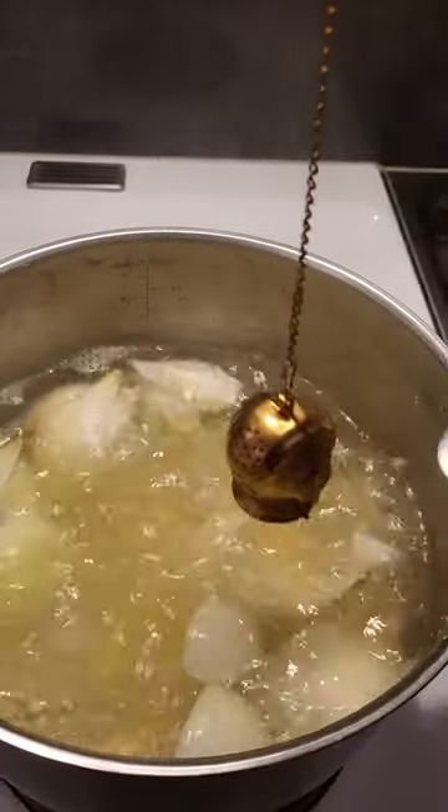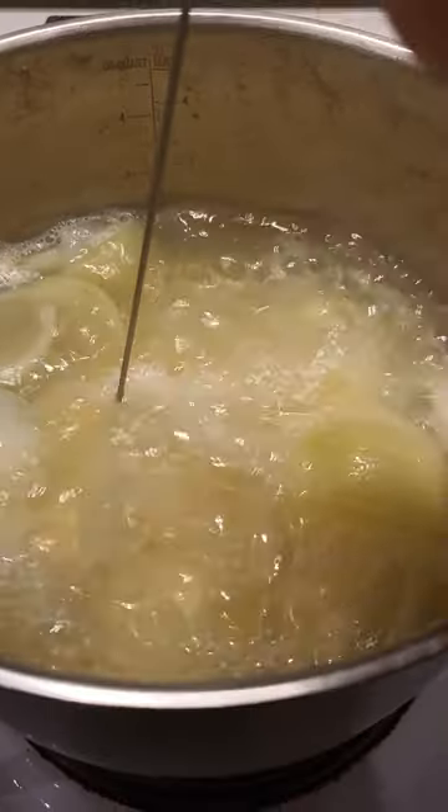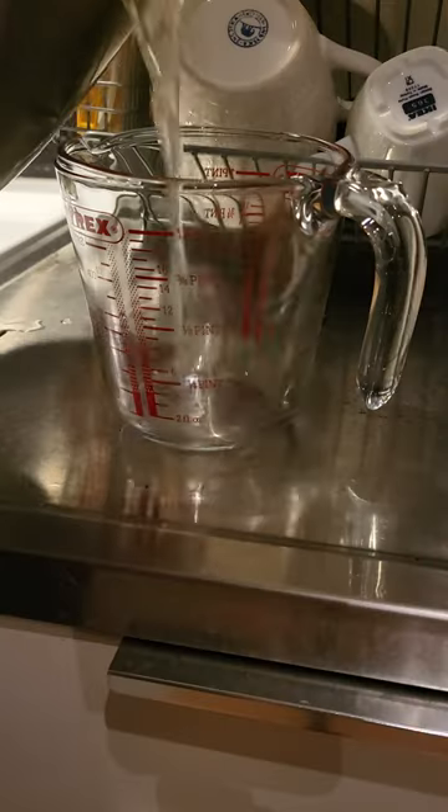Simmer with the meat liquid and a tea bag. Meanwhile, slice pork into strips. When soft, pour off broth but save it.